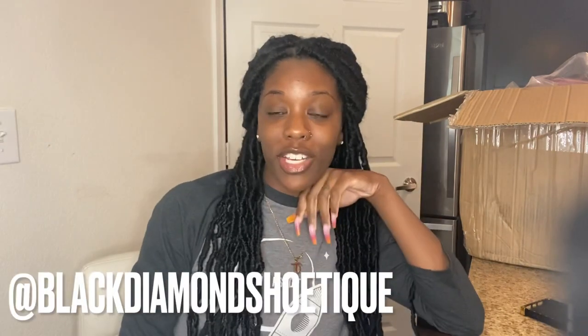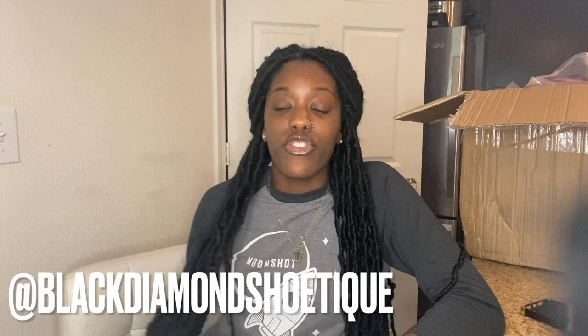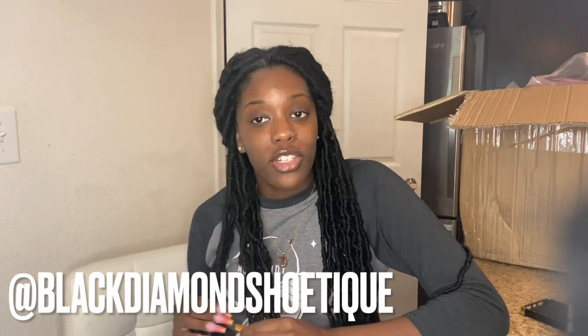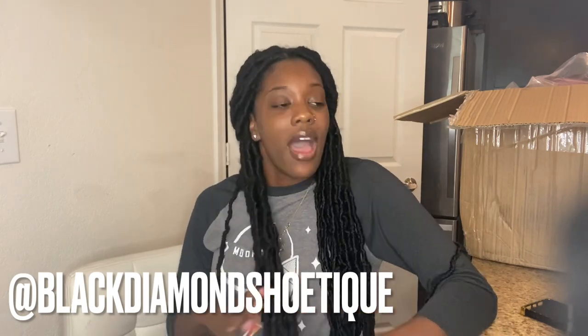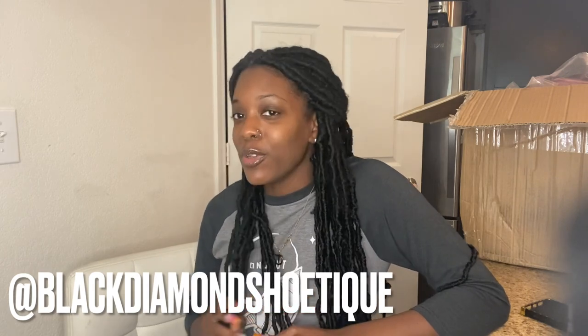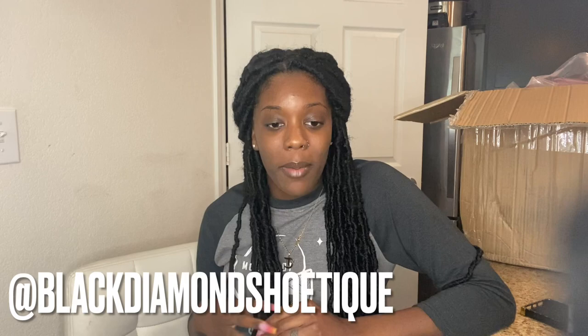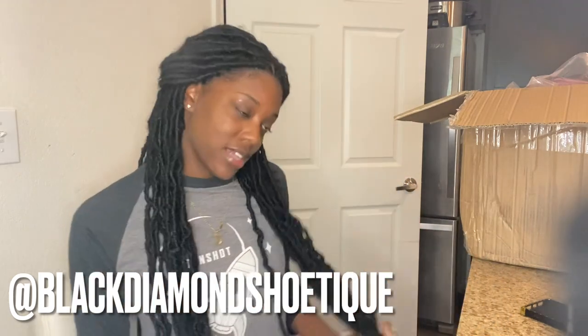Hey divas, welcome back to my channel! It's your girl Tiara, aka TT, and I'm the owner of Black Diamond Shoots. If you are a returning subscriber, hey diva! If you are new here, don't forget to subscribe, like, and comment on my videos. I'm back with another one today because I have something new that I'm adding to the website that I think you guys are gonna love, so I wanted to do a quick unboxing.